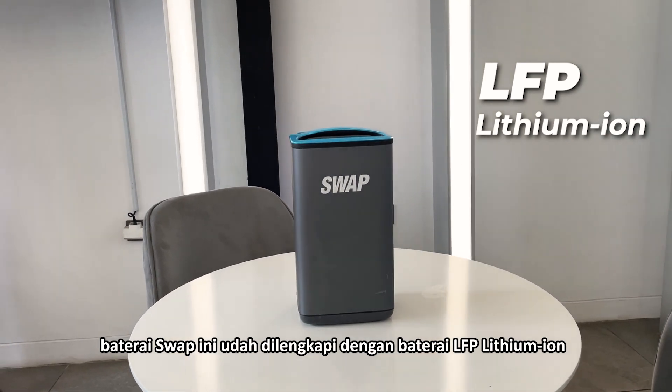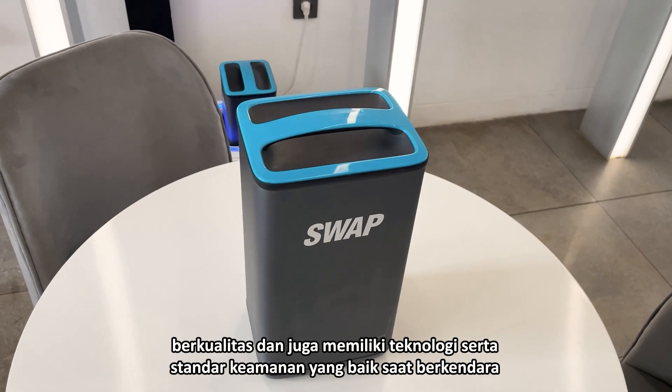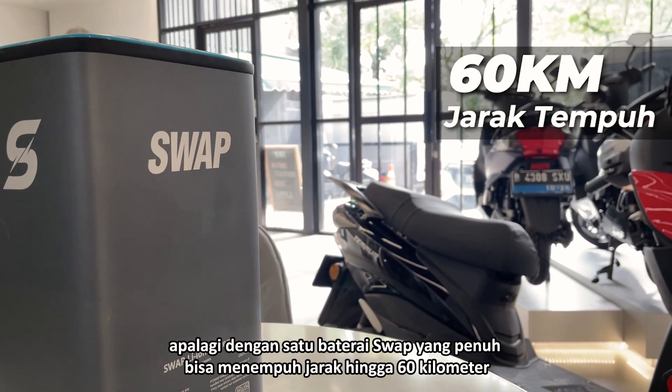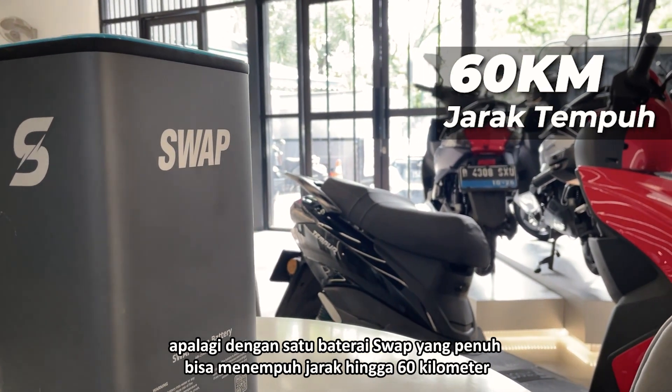Baterai swap ini udah dilengkapi dengan baterai LFP Lithium Ion, berkualitas dan juga memiliki teknologi serta standar keamanan yang baik saat berkendara. Apalagi dengan satu baterai swap yang penuh bisa menempuh jarak hingga 60km.